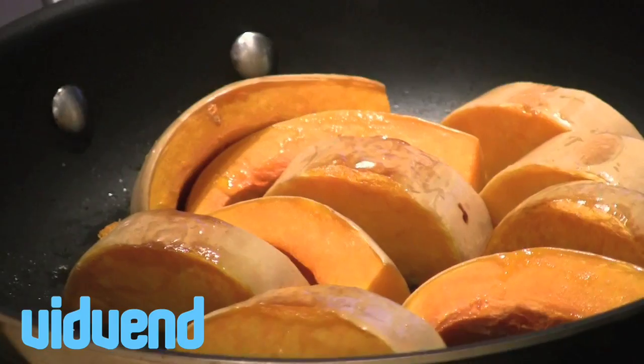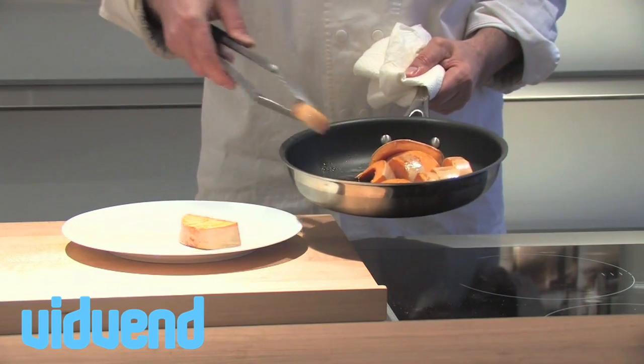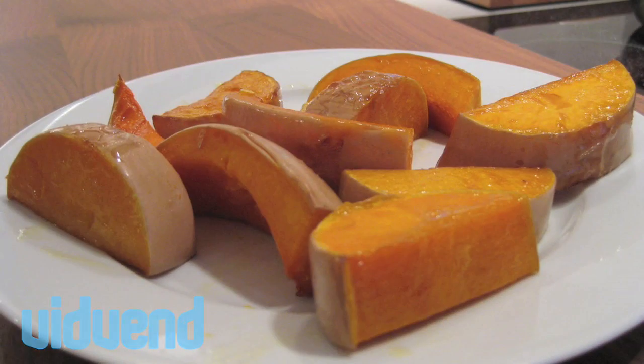We're going to pop them into the oven at about 180 degrees centigrade, 360 degrees Fahrenheit. What comes out is a gorgeous caramelized butternut squash — works great as a side dish, or maybe chop it up and toss it through a salad. Really the perfect way of cooking any squash.